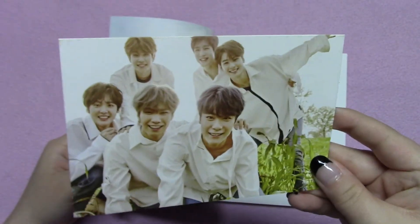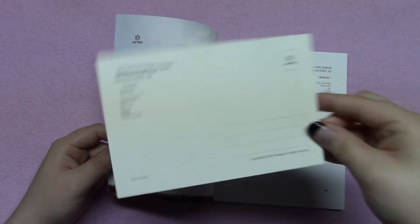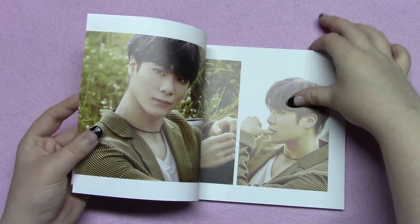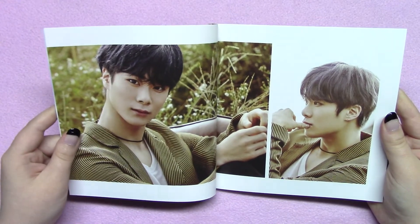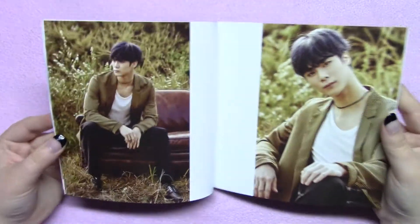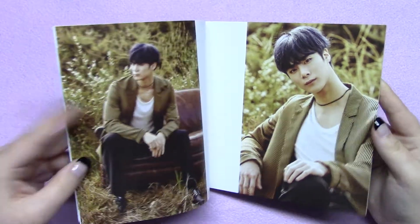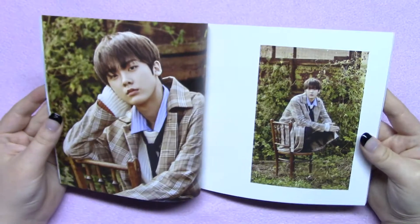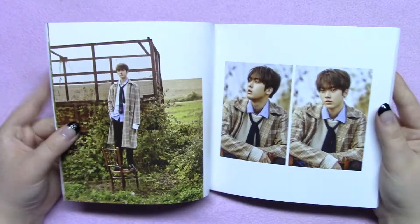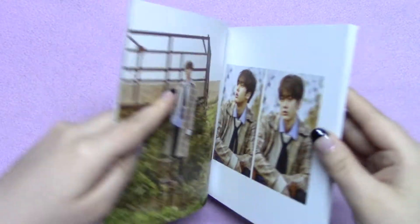Here's the postcard option you get for this version. While the other one was vertical, this one is horizontal. This version starts out with Moonbin, so it also goes in a different order from what the other version did. I'm not the biggest fan of whatever filter they used on the pictures, because you can't very clearly see his blue hair. I think Jin Jin's maroon hair later looks a bit off too. He's so tall now — do you remember when he was just a small little braces baby?